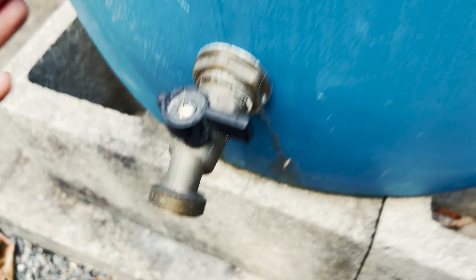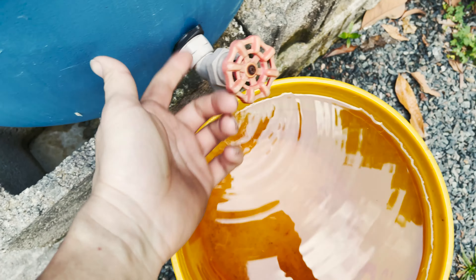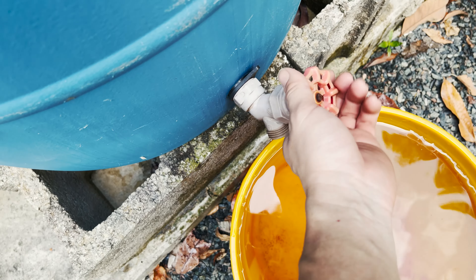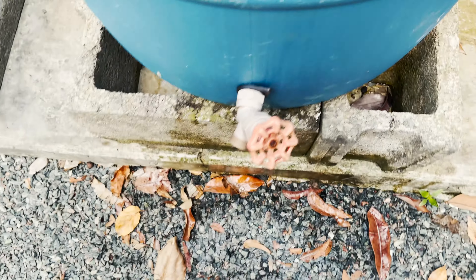It's easy installation and will provide much better construction compared to the old one. My wife pointed out how bad the edges look on the old spigot, so we're going to take it out now.